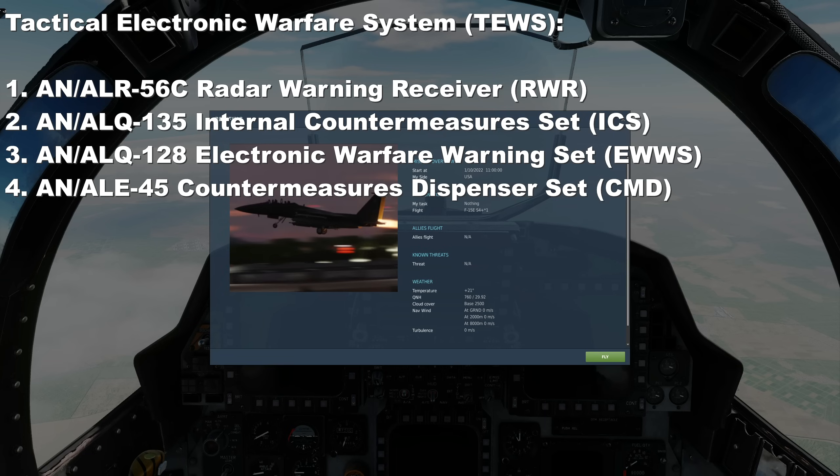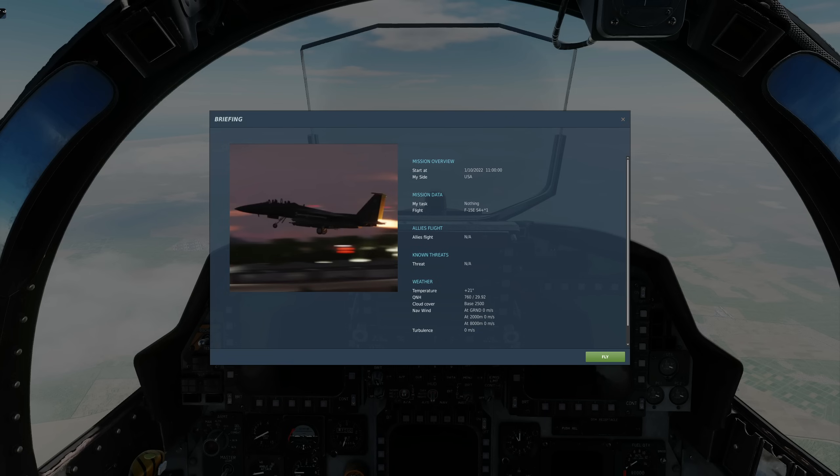We're doing these all in one video because in the Strike Eagle all four systems are linked together under TEWS. Important point: when filming this at early access, a lot of this isn't modelled yet, so we're just going to show what's in and modelled at the moment.